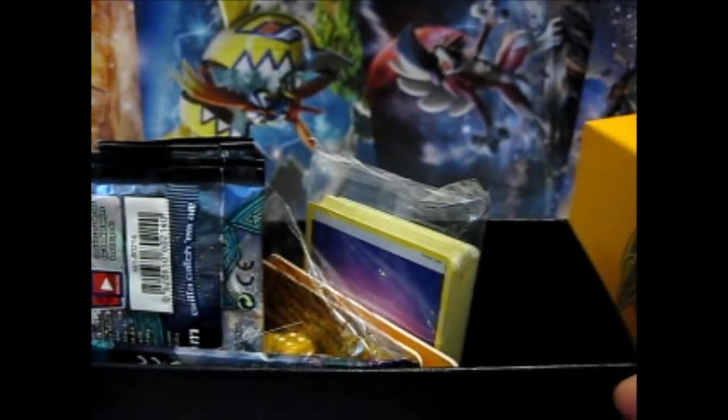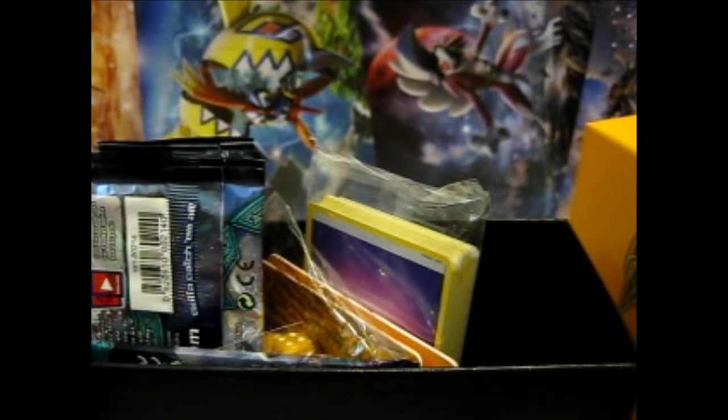We have the sleeves. I really like the silvery back on these ones, because on some of my other sleeves, they don't have silvery backs — you can see the design through them.